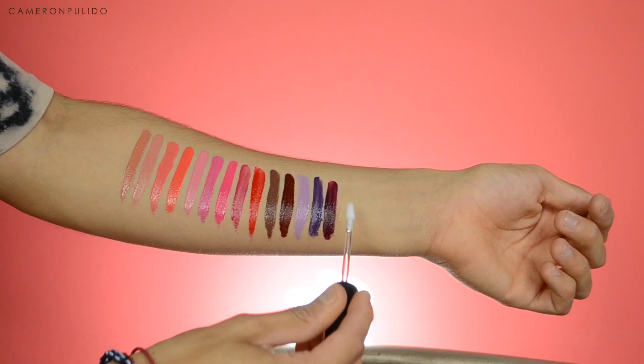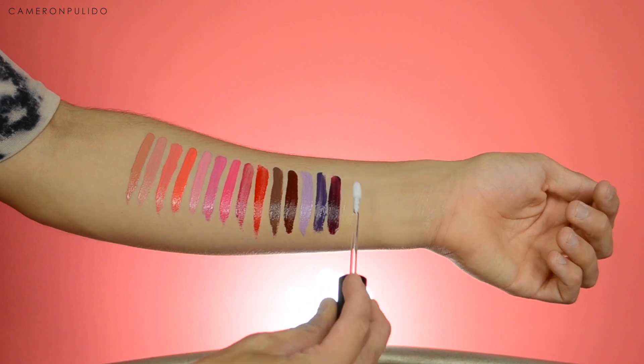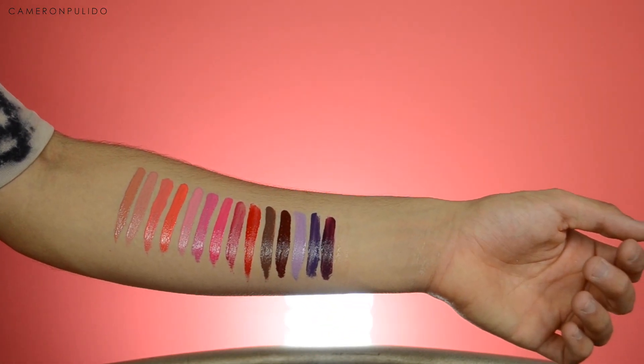The final shade is called 'Girl on Top,' and it's a clear shade. You can apply this over any liquid lipstick to make it shiny.